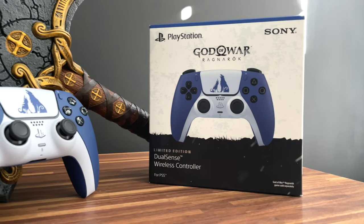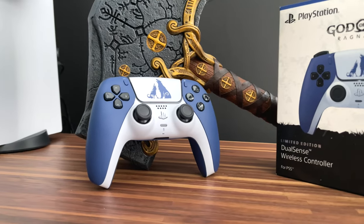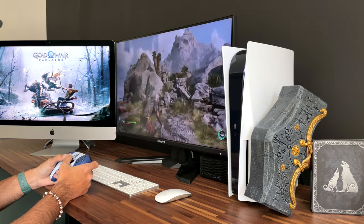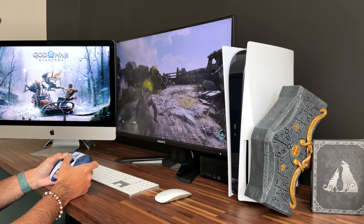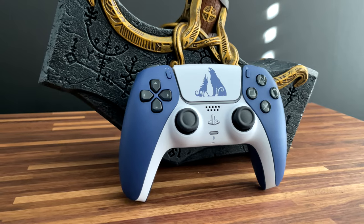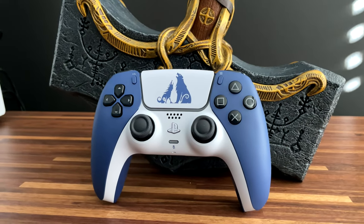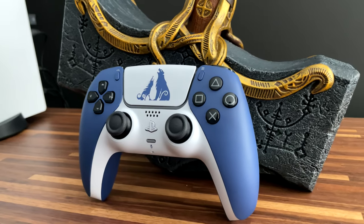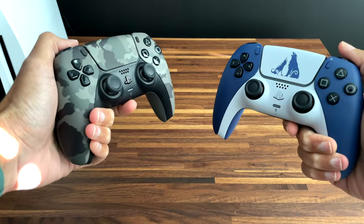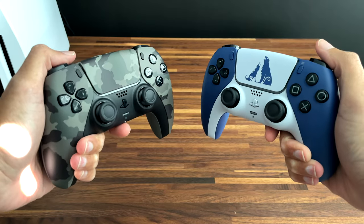Alright everyone, so there you have it — a look at the brand new God of War Ragnarok limited edition PlayStation 5 DualSense controller. So what do you think? Do you like it? Have you gotten one already? Are you planning on getting one? Let me know what you think in the comments section below. Honestly, my opinion on it is pretty mixed at this time. There are great individual design elements I like about it, but the overall aesthetics just isn't doing it for me, and I hate comparing it back to the Grey Camouflage, but that controller just looks so good that it is hard not to.